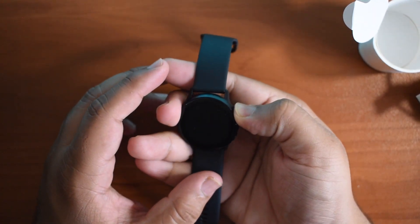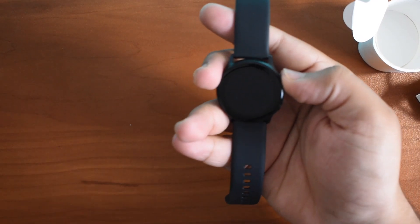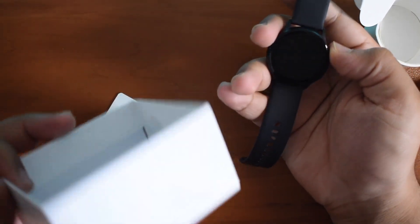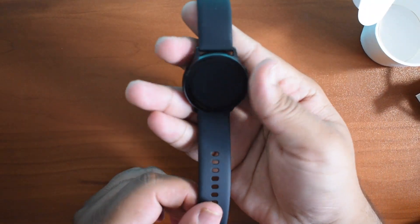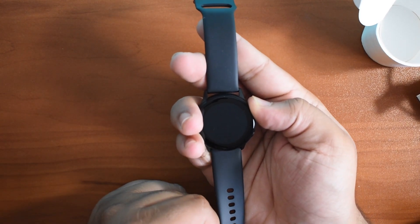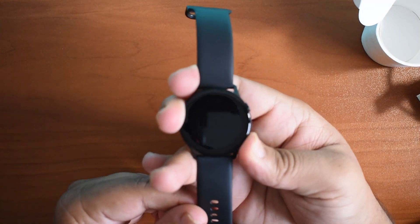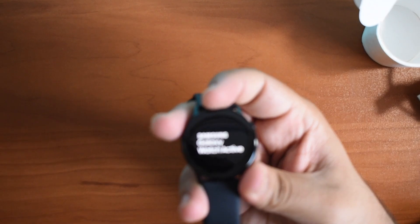Let me hold down the top button and see if it powers on. There doesn't seem to be much more in the box — the bottom is empty. Let me see if the bottom button does something. There we go — the bottom button did it. So, Galaxy Watch Active.